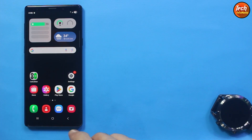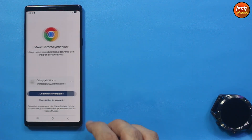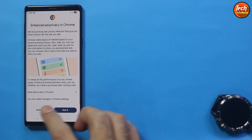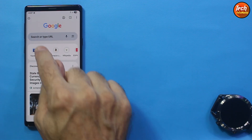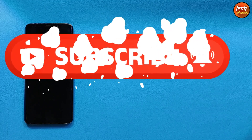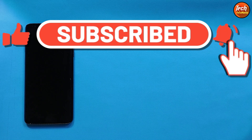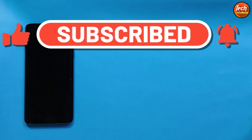Remember, if you have any of these variants — S9, S9 Plus, or Note 9 — you can flash the ROM, but your phone must have an Exynos chipset. Watch the further video for the flashing tutorial. Before going ahead, if you haven't subscribed to my channel yet, click or tap the subscribe button, click or tap the bell icon, and select all notifications. Thank you so much.